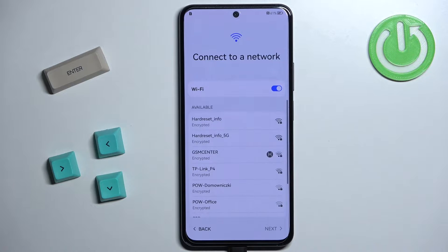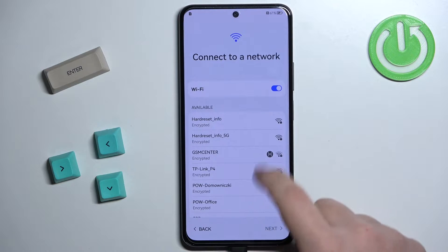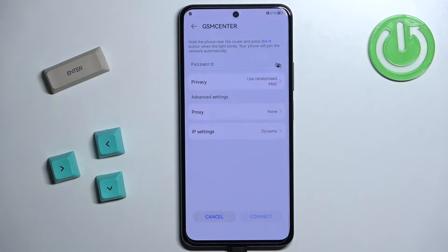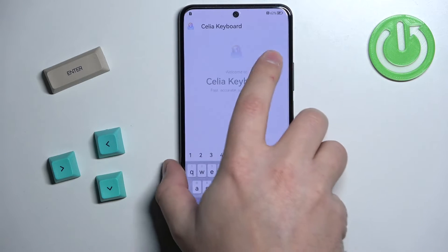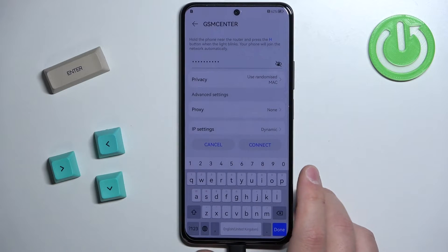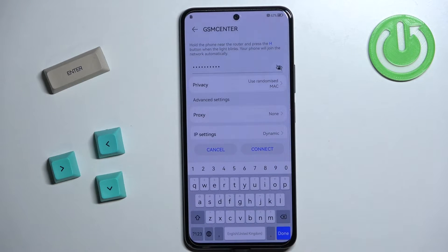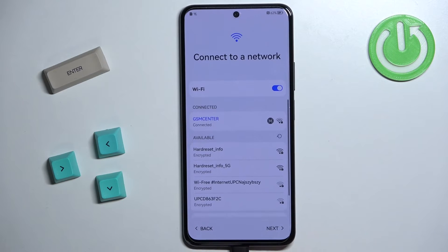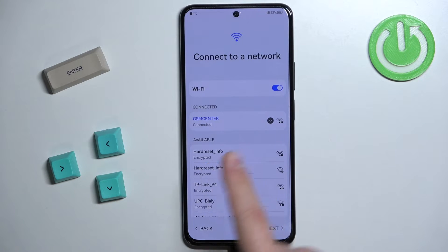Now we can connect to a Wi-Fi network. Huawei requires you to connect to the network at this point. So I'm going to select one and enter the password. After entering the password, tap on the Connect button to connect to the network. Once connected, tap on Next to continue.